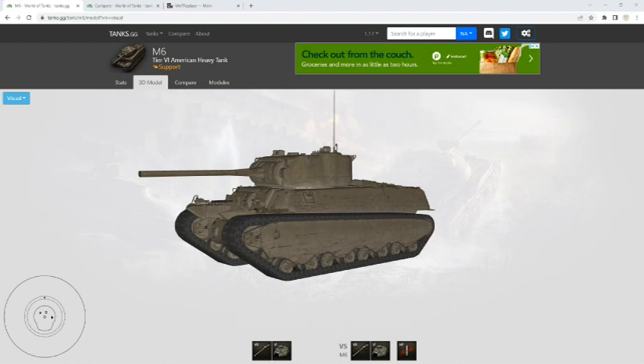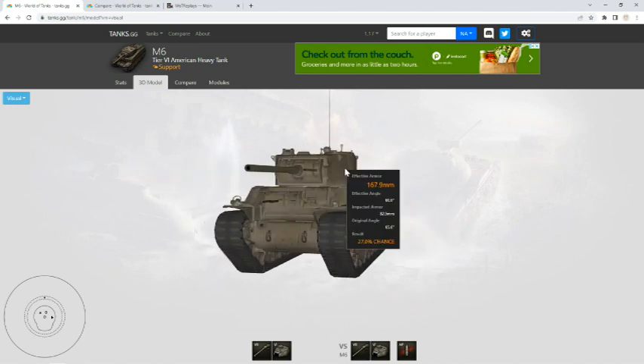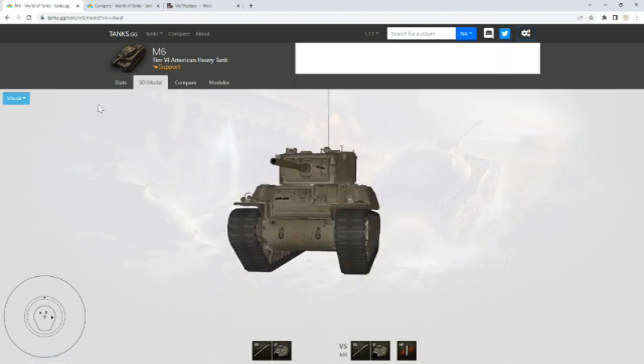To me this is kind of the starter heavy tank — a good one for everyone to get into. It teaches you about angling your armor, it's got a decent gun, a little slow, but that's a heavy tank. The problem is you can fight all the way up to tier 8 since you're a tier 6. You really have to know the tank well to compete with those larger tanks. The M6 sits up a little high so you can shoot over stuff, but because of that you have this flat plate on the front that, even though it is slightly angled, is still not the best armor.